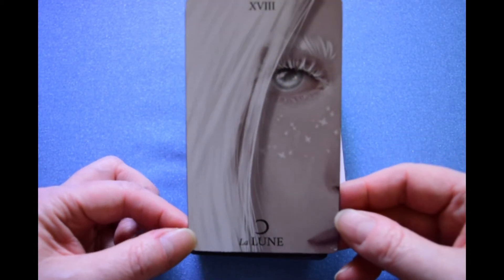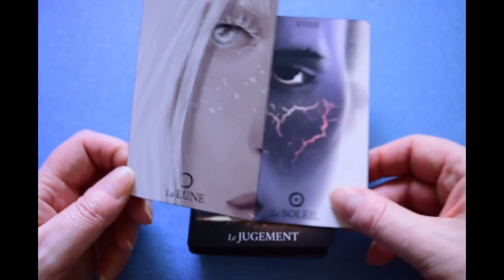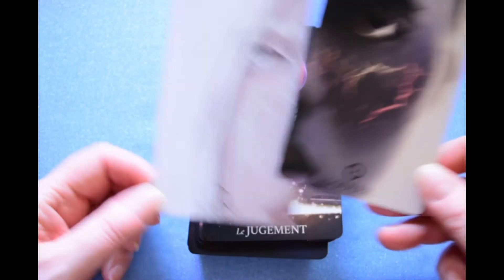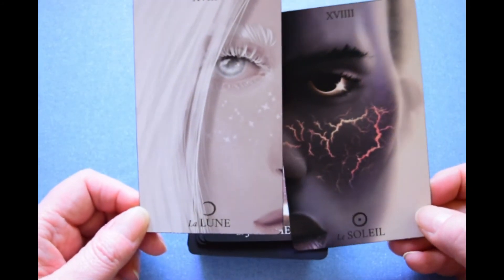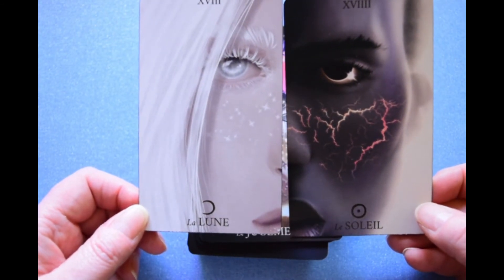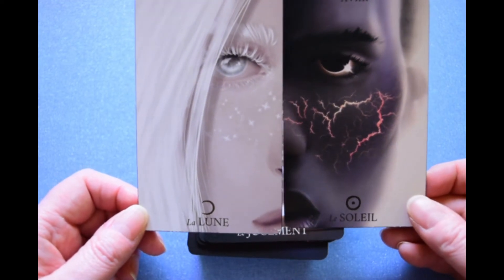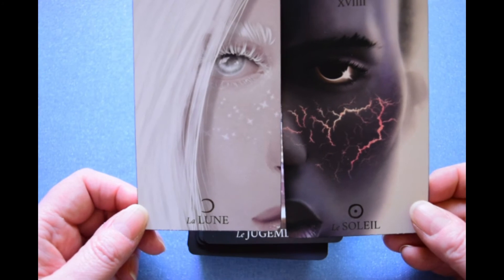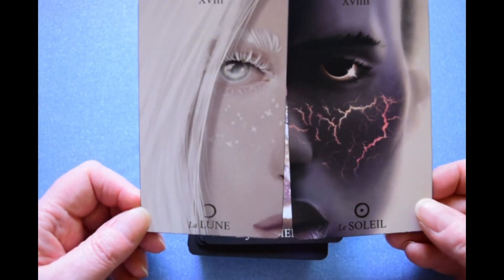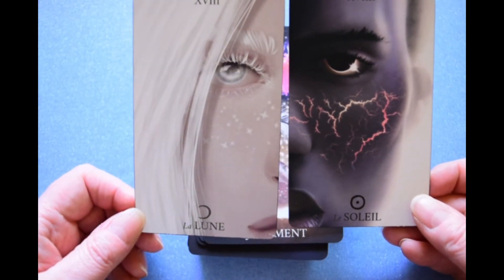La Lune. Followed by Le Soleil. I like that they did this — the Moon card is female and the Sun card is male, which are very common attributions in a lot of mythologies, although not all. Some have the Moon as male and the Sun as female, but I think this is more common, at least in the West.